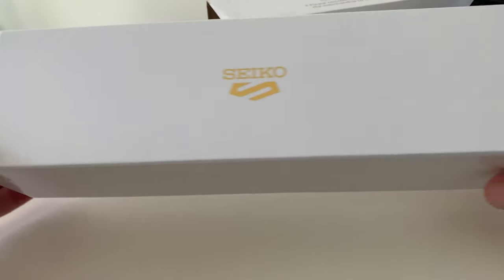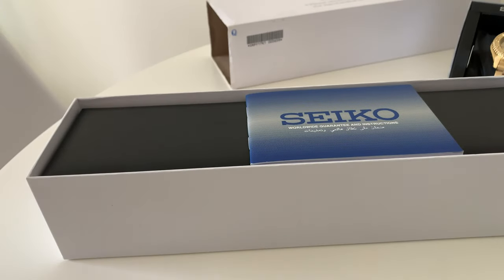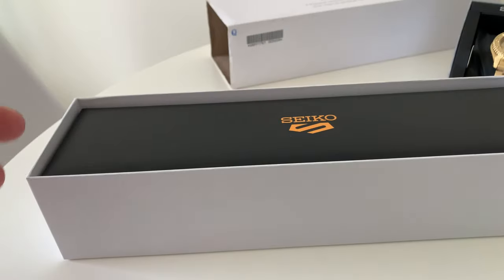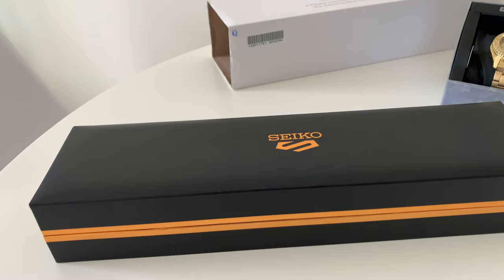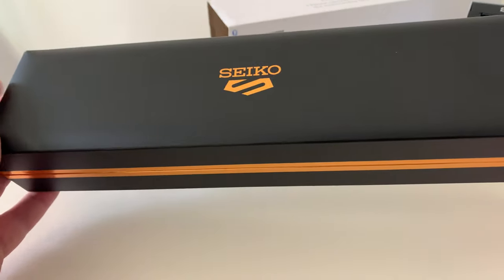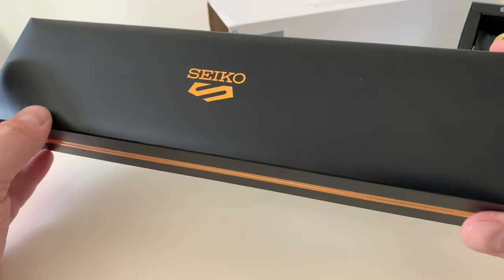The box is much bigger than the typical kind you get with most of the current lineup. If we lift the lid, you have your paperwork, your warranty card, all the usual stuff, and then you have another box inside. Inside the rest there are just the instructions you usually get, but this is starting to look a little bit special. I'm really surprised with the quality. Some of the more limited models and the Naruto and Street Fighter collections come in boxes like this.